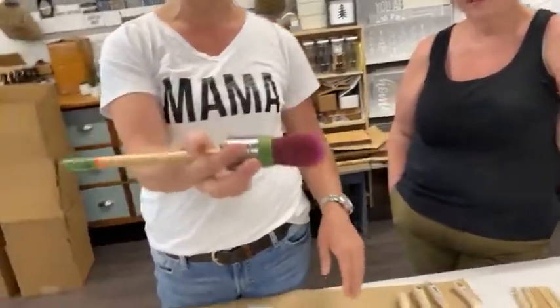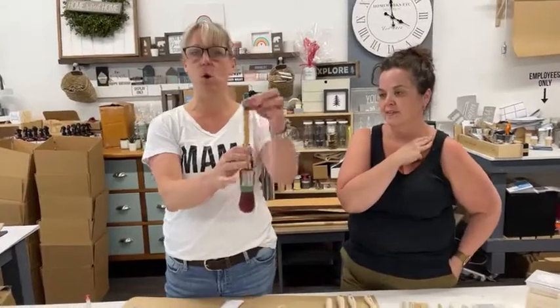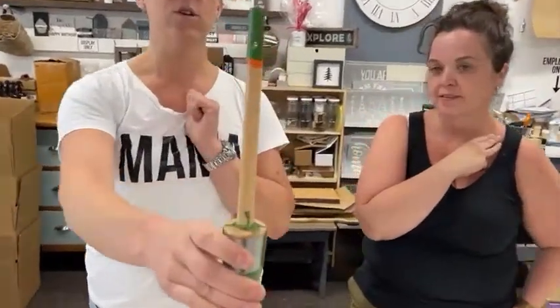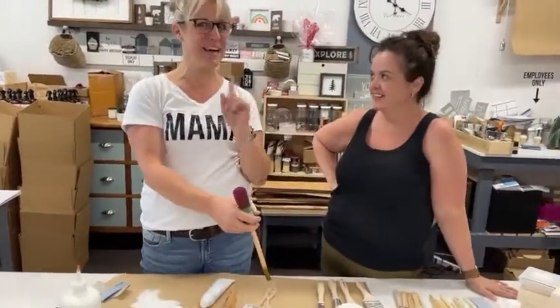Paula is also wondering if the round brushes are comfortable to use. They do have a long handle — I tend to hold it almost like a pen near the tip. It has this little hole on the end too so that when you are cleaning your brush, you can put an S-hook through it and hang it to dry. I tend to put my brushes upright in a mason jar.